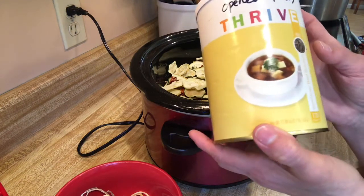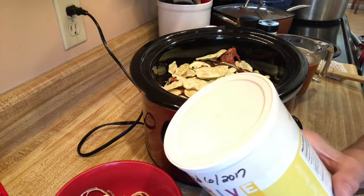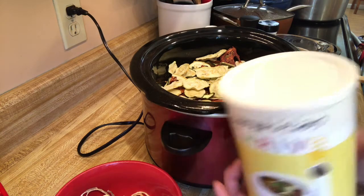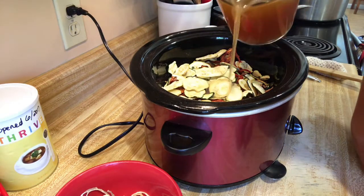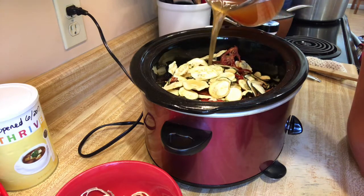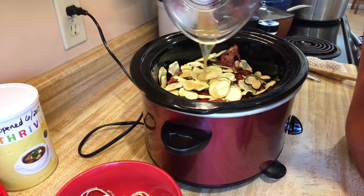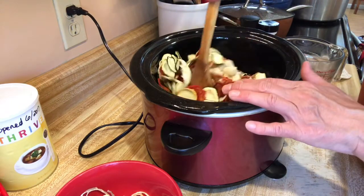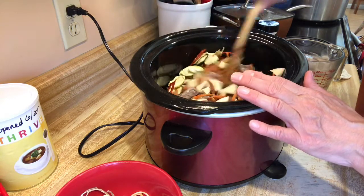I'm using Thrive Life vegetarian beef bouillon as my broth. I made four cups — it's one teaspoon of bouillon to one cup of hot water, so I did four teaspoons. It makes a really great broth. If that's not enough I'll add more, because once the dehydrated vegetables start rehydrating I may need to top it off.